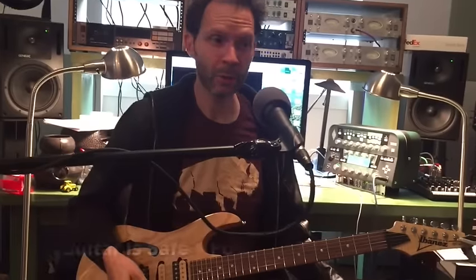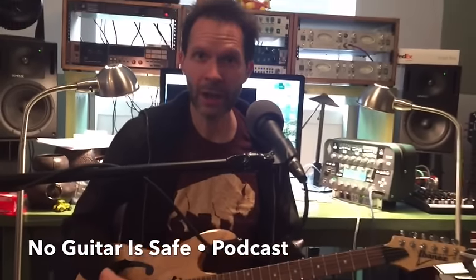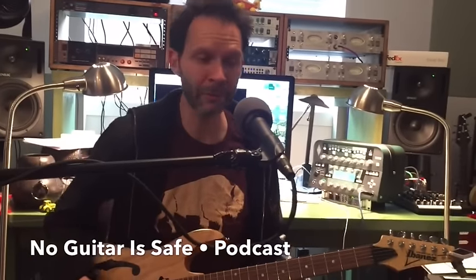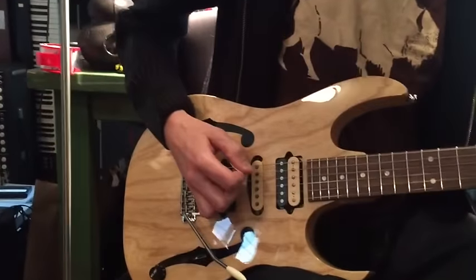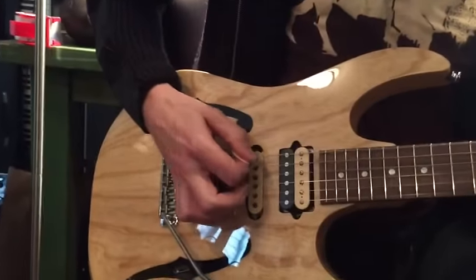This is the upstroke exercise that will improve not only your speed and your accuracy, but your tone and the rhythmic groove of the string. It's all upstrokes and starts with one bar of shuffle, followed by one bar of triplet.